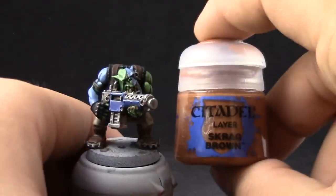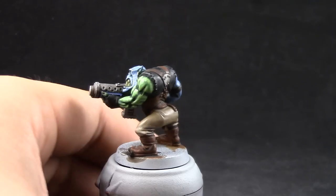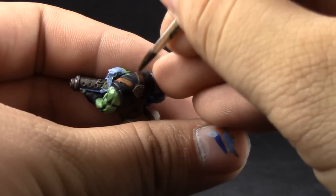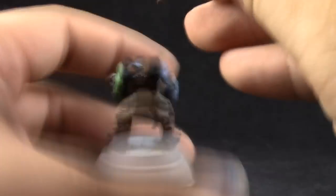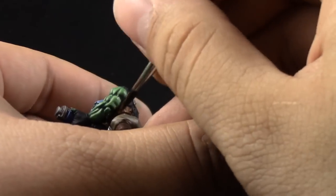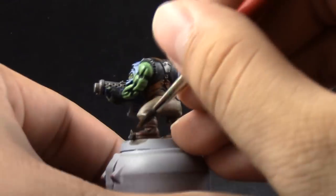Next, I'm going to use Skrag Brown to start highlighting the leather. With the size 2 Kolinsky brush, if you have a good tip, you can use this brush to clean up these places. Just leave the deepest recesses on the previous color and try to cover most of the area.